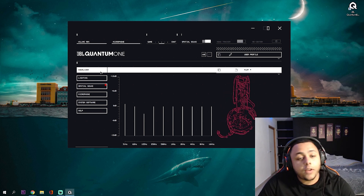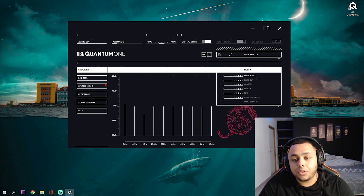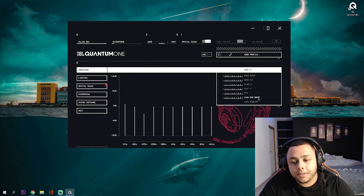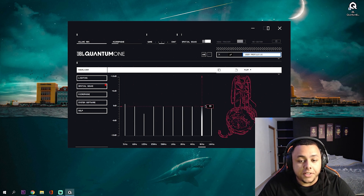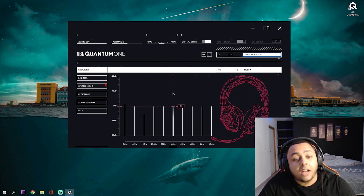In the first tab on the left you have the equalizer. In the equalizer you have different presets already — bass boost if you want to listen to music, FPS if you're playing Warzone or CS:GO, any of those FPS games. And you can also create your custom one if you click the copy button. You can play around with all of these levels and put it to your liking. It's a really nice feature to be able to set up the sound the way you want it to.